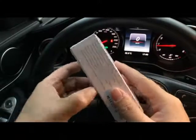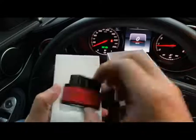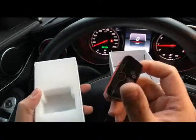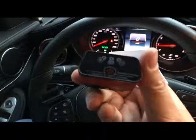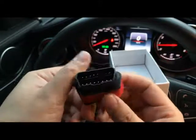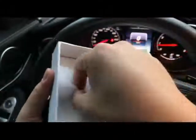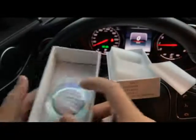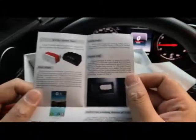Inside the box we have the Bluetooth adapter, which even comes with an on/off switch. We also have a system pin that's included. What else is in the box — we have a user manual and a CD for the software. Inside the user manual it's just a quick start guide.